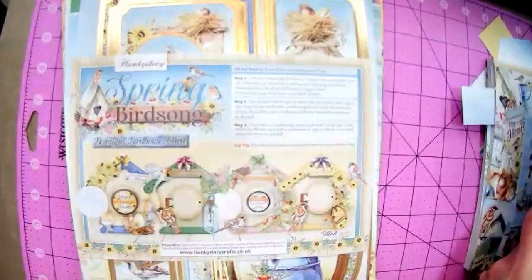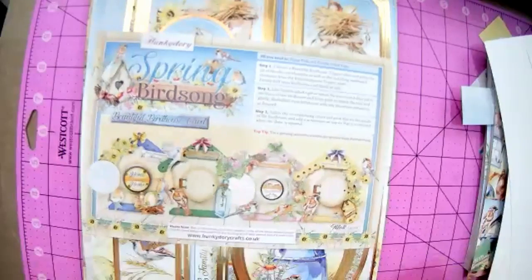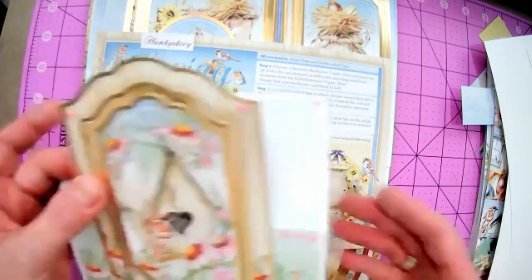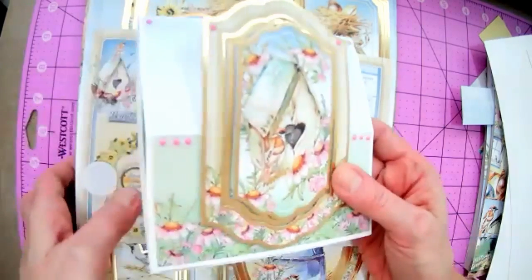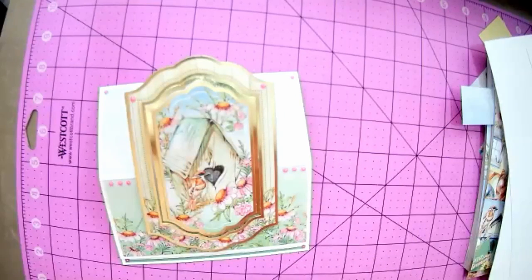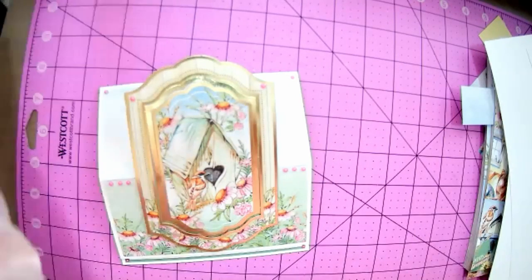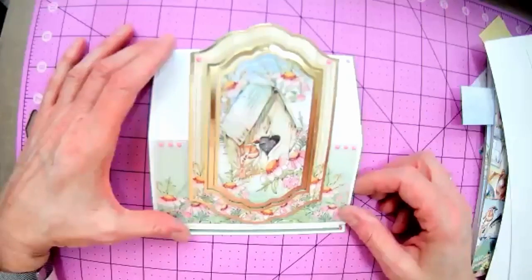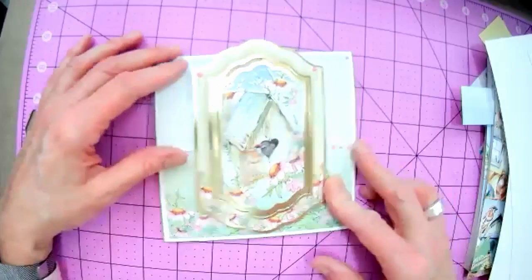Let's make the easel card first. It's the most intricate of the designs, so we'll get that one done while everyone's still fresh, and then we'll make the other cards.